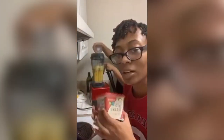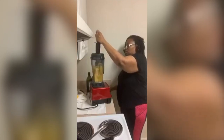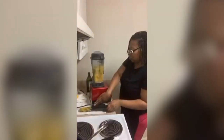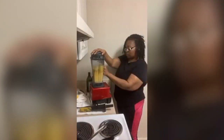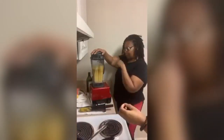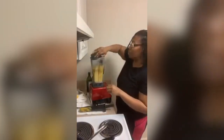Vegan butter is basically margarine — it just doesn't have milk. This oil is our other butter — this is vegan too. It's basically just oil that's whipped up. Sometimes you gotta stir this a couple of times to make sure everything gets blended.